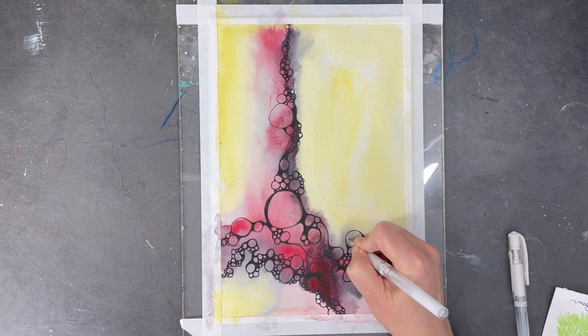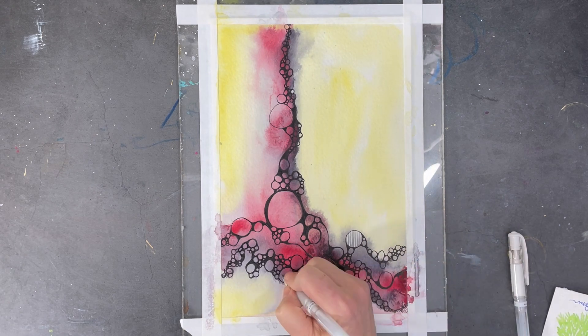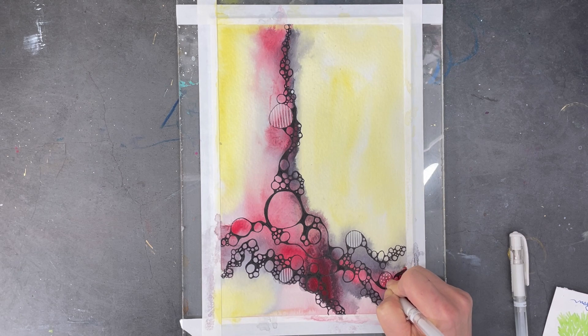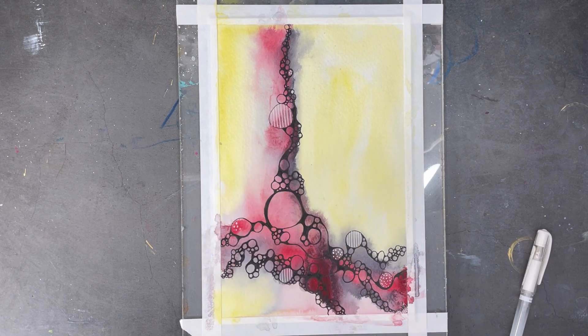I'm really happy with the lines and shapes that I've created but I think my painting needs a little bit more highlights. So I'm pulling out my white pens and I'm going to start adding some doodles to create more contrast by using white. When I'm working intuitively I always try to keep it as simple as possible, so all I'm doing here is adding some simple lines and dots.